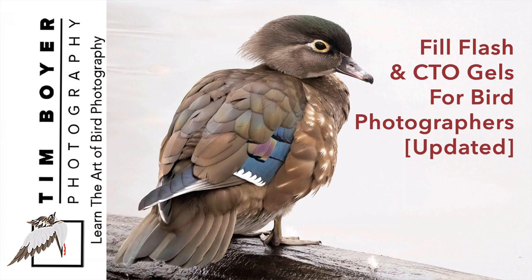Hi everybody, it's Tim with Tim Boyer Photography. This week's tutorial is an updated version of how to use fill flash color temperature orange gels for bird photography.